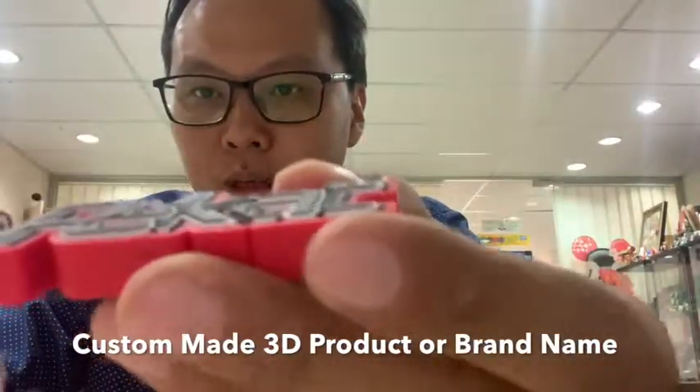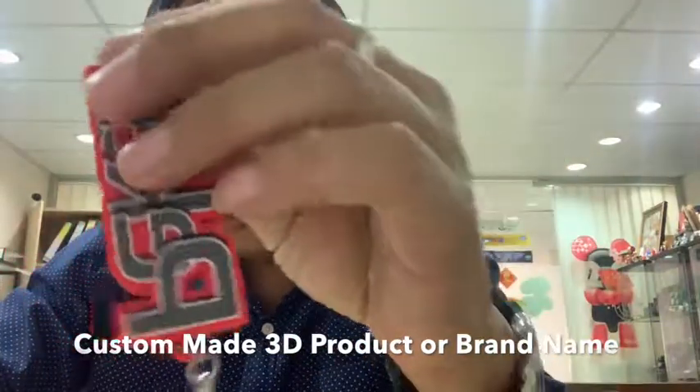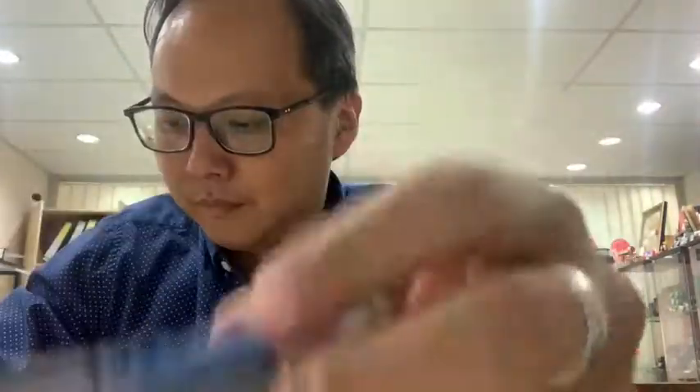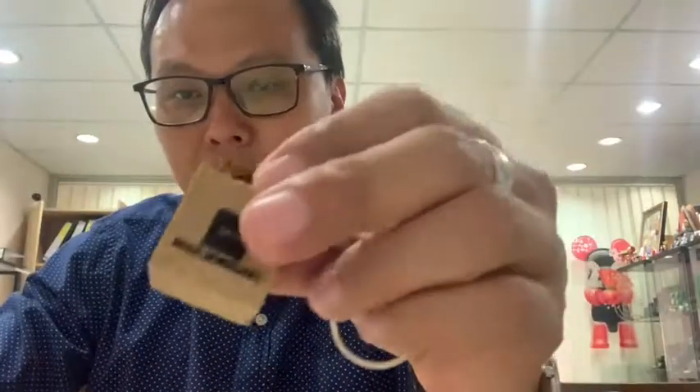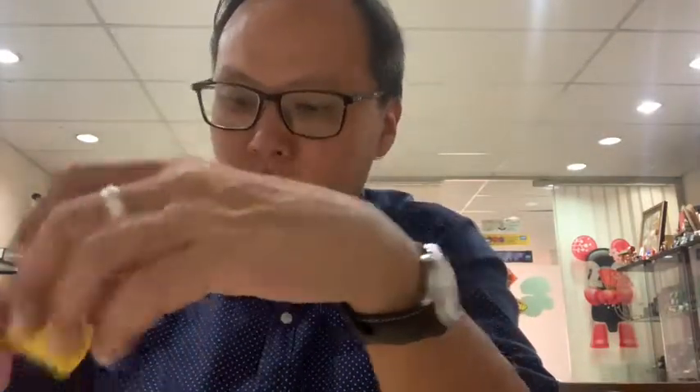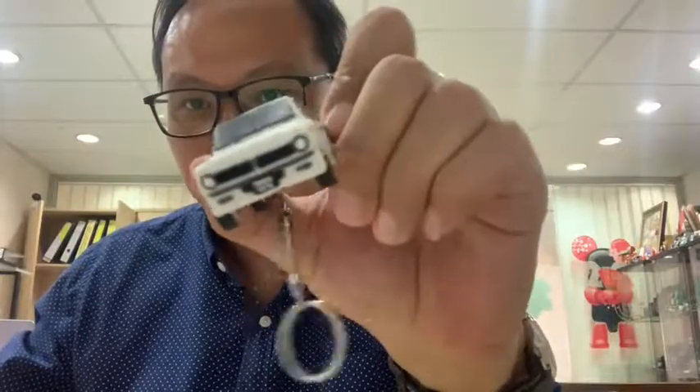You can do different embossed shapes or welding on anything. For 3D, you can apply it to a lot of things — like the kitchen or the car, as shown in a previous video. You can apply your logo on your company product to make it 3D, turning it into a souvenir or giveaway item.